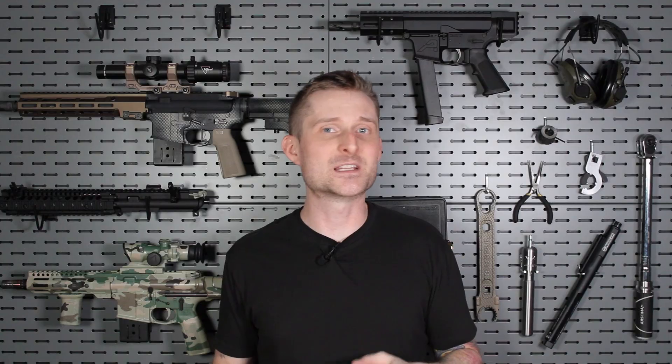Now that we've gone over dwell time and gas system length versus barrel length, we can get back to the original point: one of the most common AR-15 configurations on the market is unfortunately probably a little over-gassed. I am talking about a 16-inch barreled upper receiver with a carbine-length gas system. Because of that relatively short gas system and relatively long barrel length, there is excessive dwell time, so you're sending a little too much gas into the bolt carrier group.